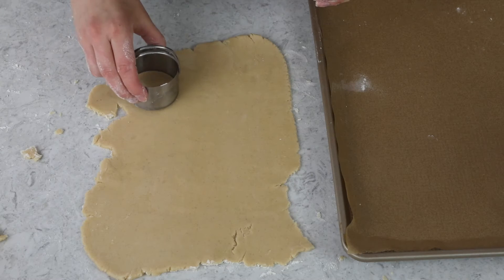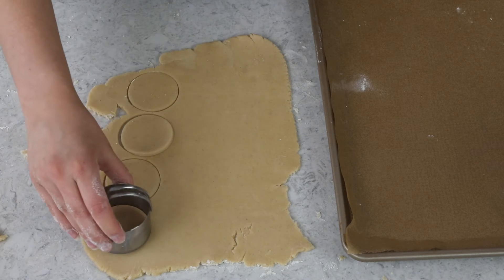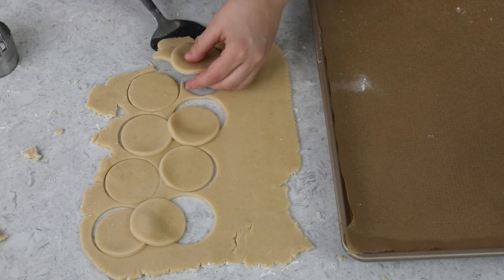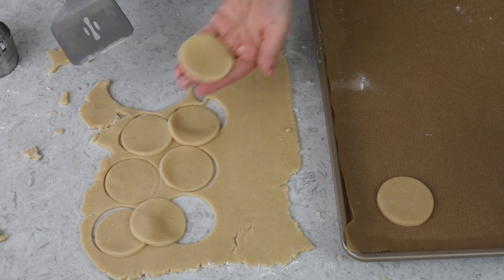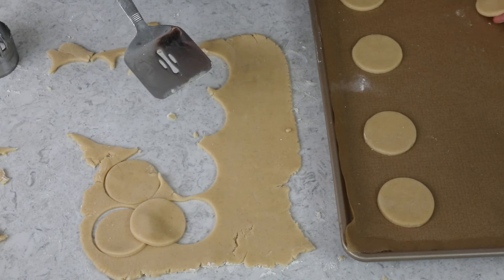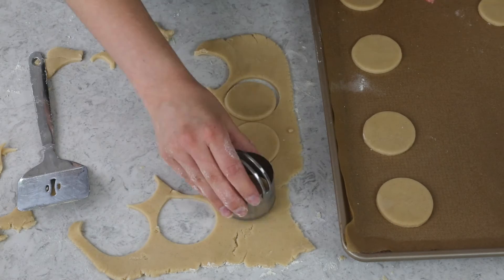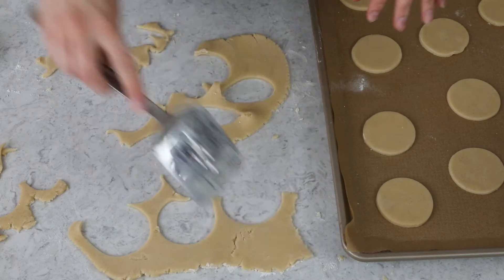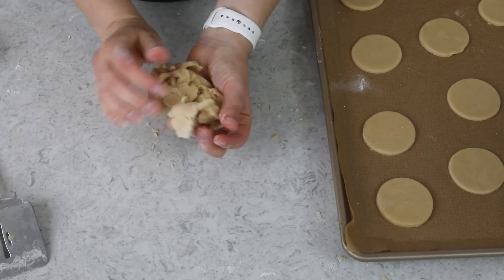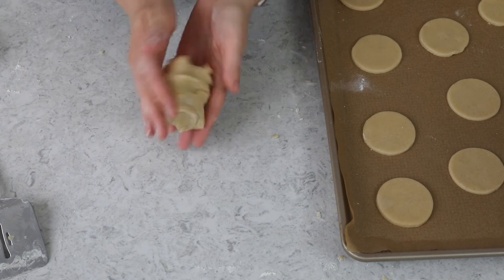Once you've rolled out your dough, you're going to want a round cookie cutter — this one is just under two and a half inches wide, which I find is a really nice size. Cut out the cookies and use a spatula to transfer them to a parchment paper lined baking sheet. These cookies aren't going to spread in the oven, so you don't need a ton of space, but give them a little breathing room. The dough scraps can be re-rolled to get as many cookies out of them as possible.